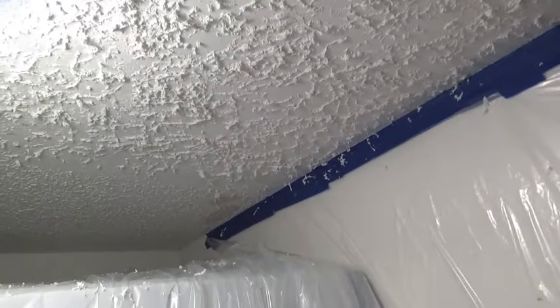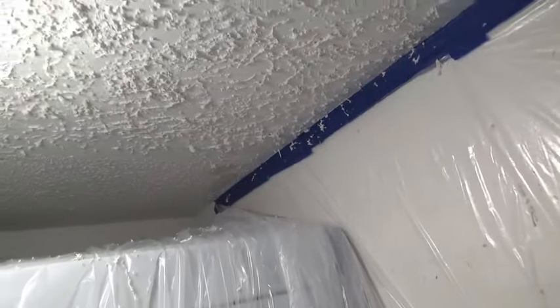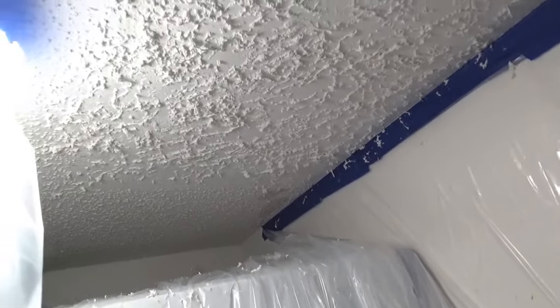So my next plan is to scrape all this off and re-texture the whole ceiling with a loop roller, which I've done before. I did 900 square feet in the basement of a renovated ceiling with a different sort of texture material. I spent almost 30 bucks on this canister and it didn't even cover the area and it didn't cover it good.